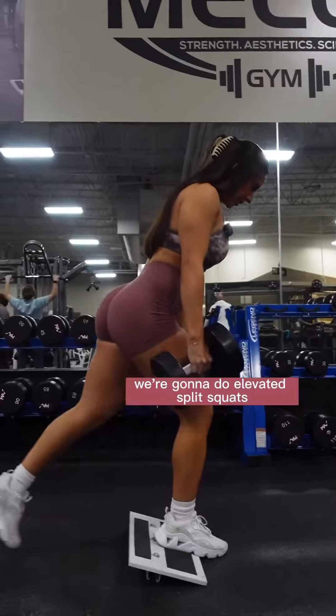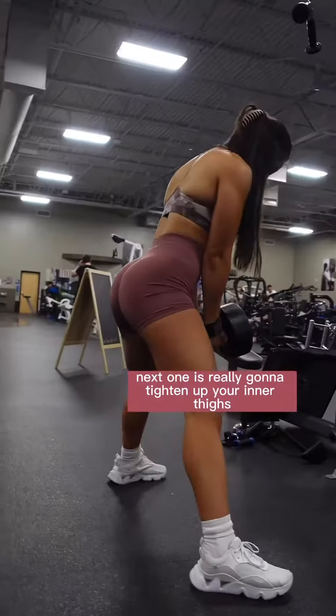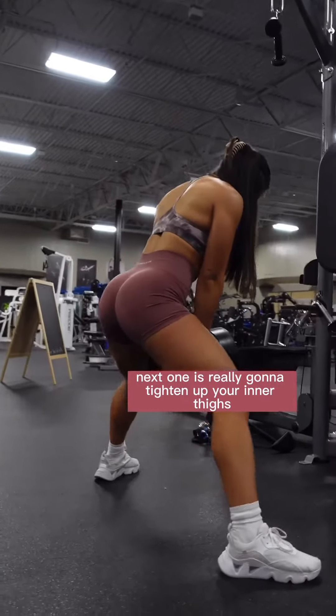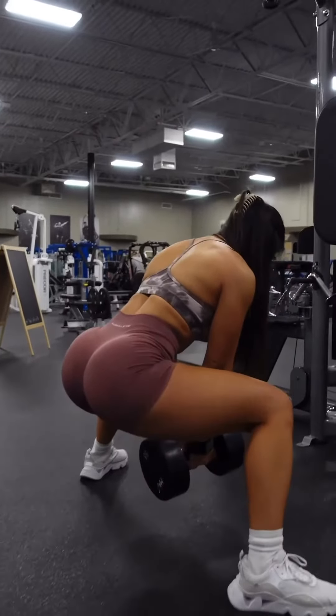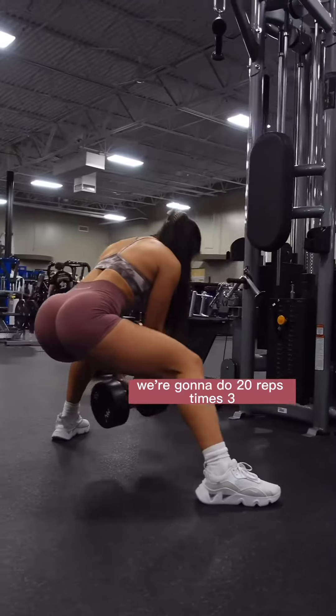We're gonna do elevated split squats — three sets of 10 reps each leg. The next one is really gonna tighten up your inner thighs. These are called traveling side lunges. We're gonna do 20 reps times three.